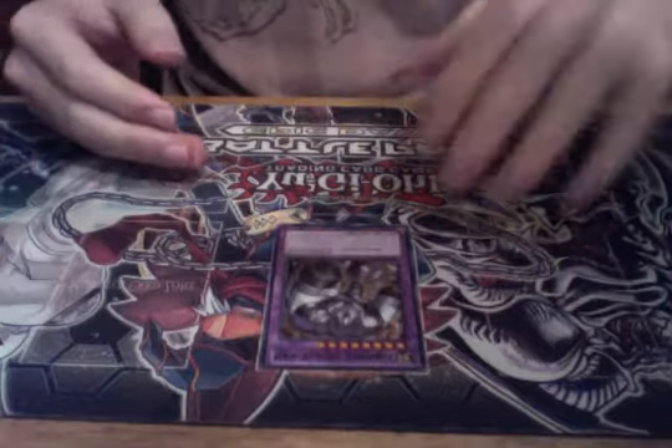Simple as that. Now, for the Fusion Material of each monster, it varies on what monster you want to summon, because each monster has its own unique Fusion Material. So if you don't have the right Fusion Material monsters, you won't be able to summon it at all. There are certain cards that will allow one to act as a substitute. I won't be able to name them because I don't know them, but if you do have a substitute, the rest of the Fusion Material has to be accurate. You can only have one substitute — no more than that.